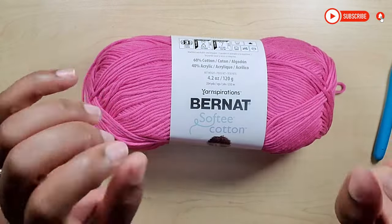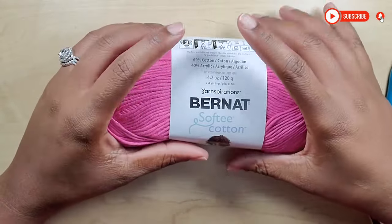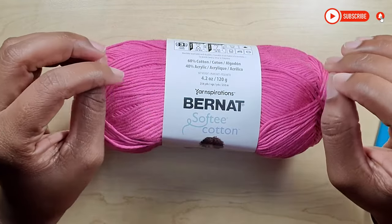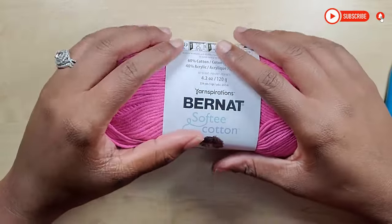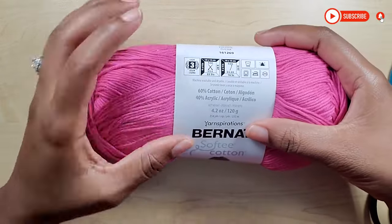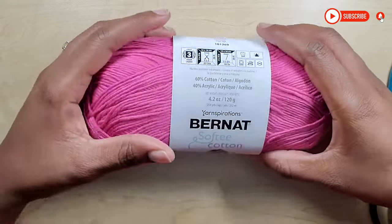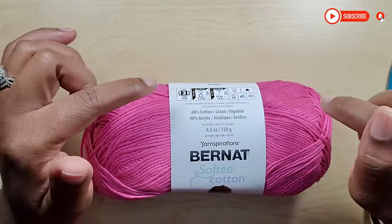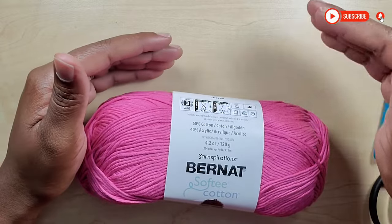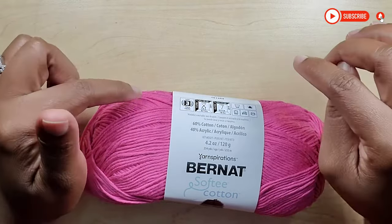Hey guys, welcome back to my channel, Creative Hands by Shea. Today I'm back with another video — this time a requested one. I've been wanting to do this video for a long time but was looking for the perfect yarn. I didn't get the one I wanted but I did get this Burnout Softie Cotton. It's really nice — machine washable, can be dried in the dryer, and it's a lightweight size 3 yarn. I'll be putting all the information and materials into the description box down below, so make sure you check that out before you start.